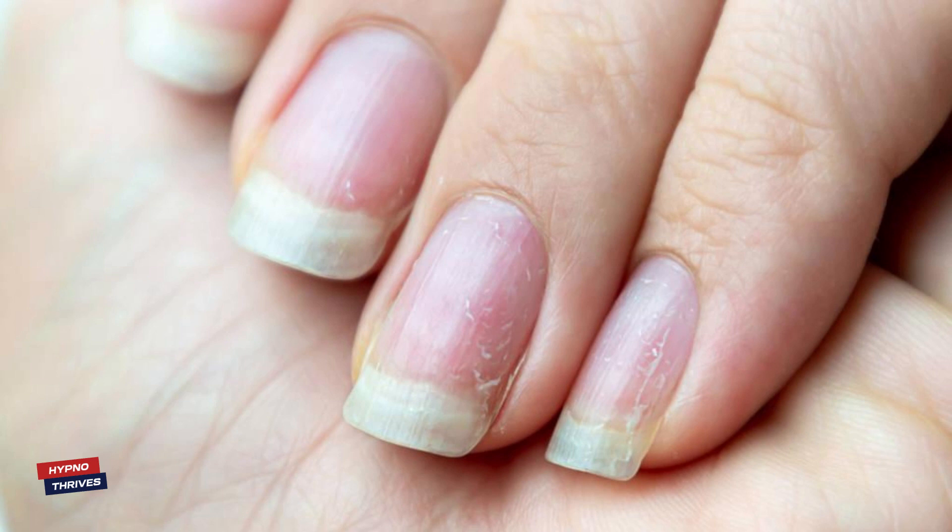You'll notice how much smoother, shinier, and revitalized your nails look, thanks to this natural nail nourishment soak.